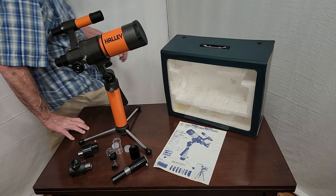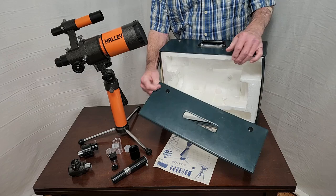Here are the accessories that come with this scope. It comes with a nice little carry case — kind of a typical thing — and an instruction manual.